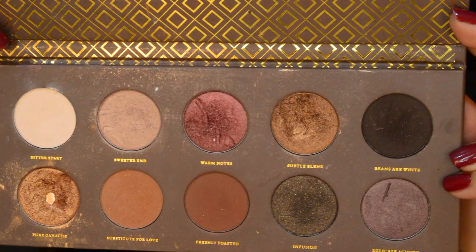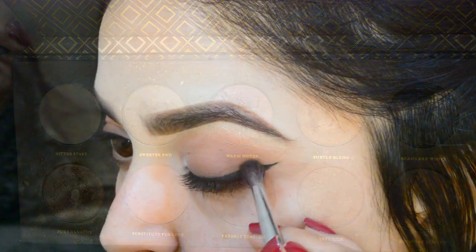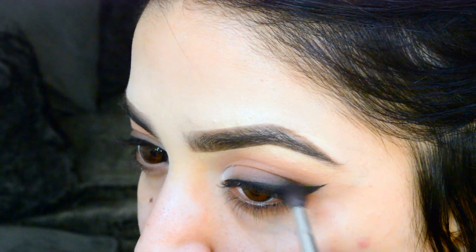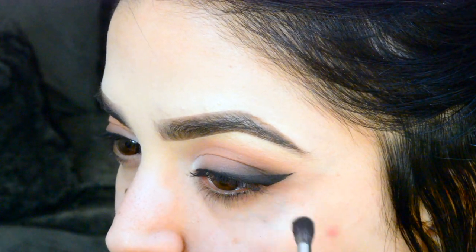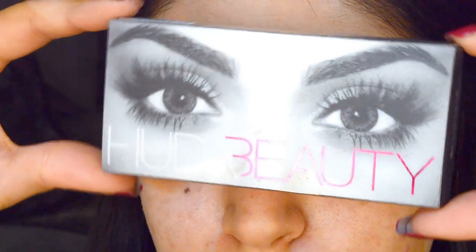Then I'm going back in with the darker brown shade to smoke out the outer bit of the liner, just to create more of a smoky look. This makes the eyeliner look a little bit more natural because there isn't such a harsh line — it's more smoked out — and it looks amazing with the eyelashes on. I'm using my current favorite eyelashes, which are the Huda Beauty Scarlett.